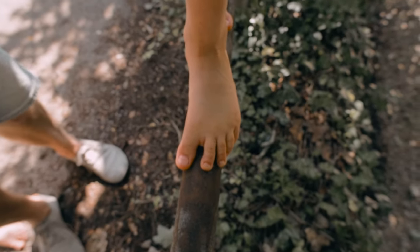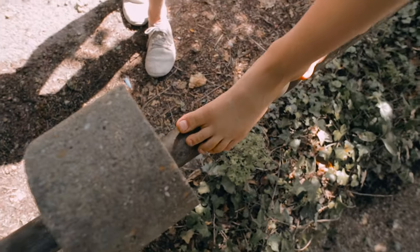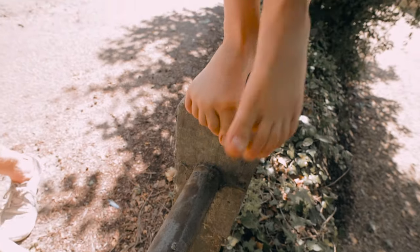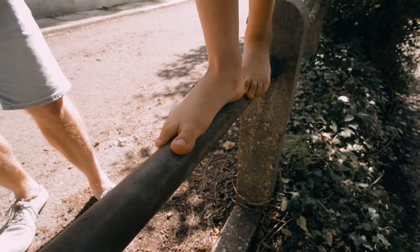I only really see this whole pronation and collapsed ankle when kids are standing with their knees fully extended and their weight rocking back into their heels. The moment they start to understand where to distribute their weight through the front of the foot — across all the metatarsal heads — and remove so much weight from the heel, the ankle starts to pick up.